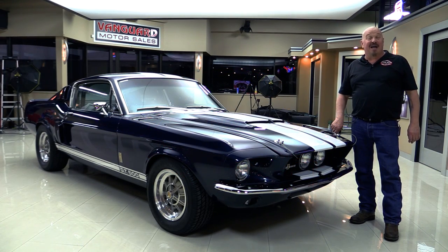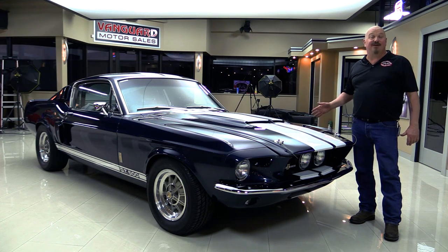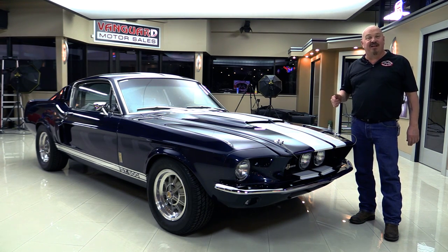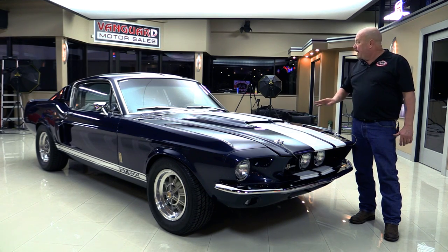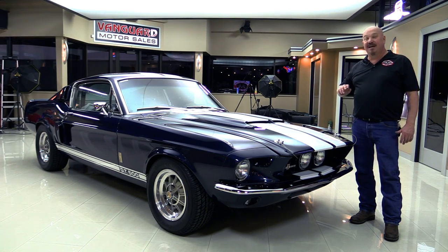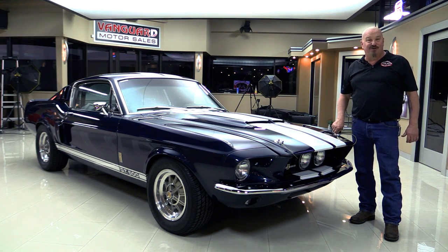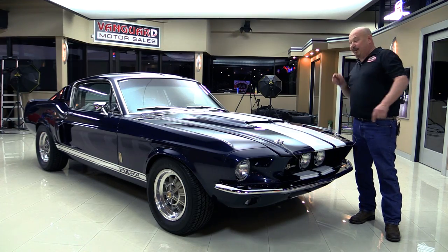Welcome back to Vanguard Motor Sales. I'm Greg and I'm standing in front of the beautiful 1967 GT500 recreation. This car is amazing. We're going to put it up on the lift so you can see just how beautiful the bottom side is. We're going to pop the hood and take a look at that FE motor with the dual quad sitting on top. We're going to take a look at the paint quality, the interior, inside the trunk — we're going to show you everything you need to see so you can make a great decision on your GT500. Get up here and let's fire it up.